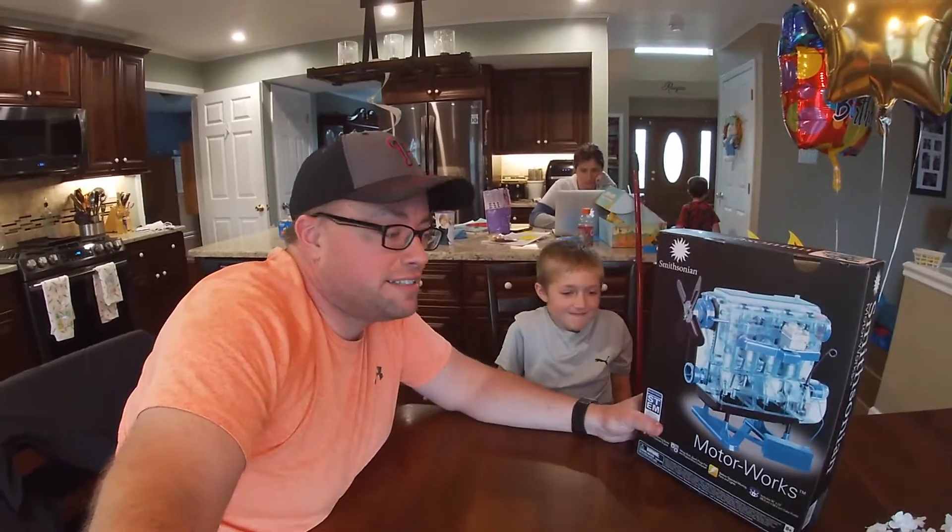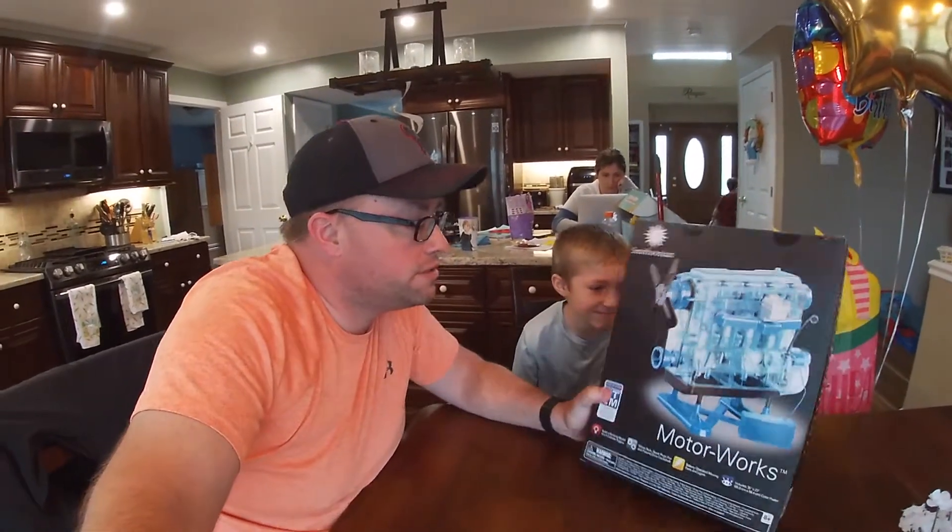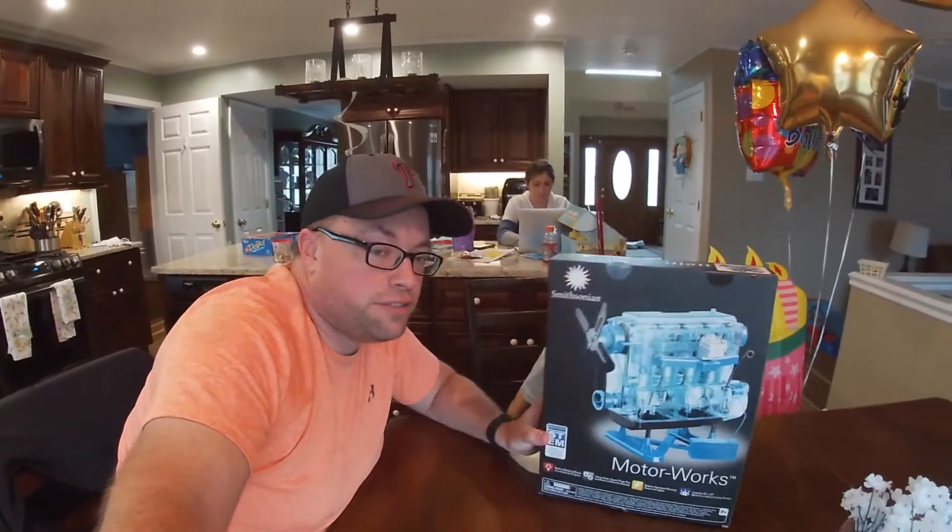Hey guys, welcome back to Average Mike's and today we're gonna put this cool little Smithsonian engine together.